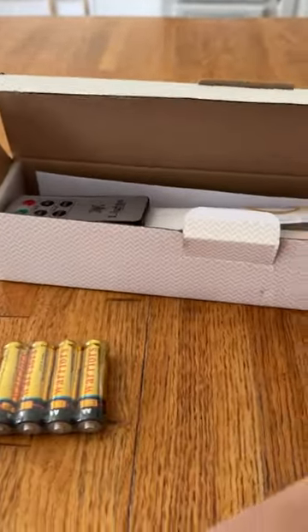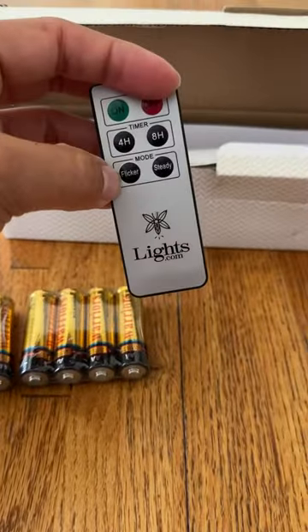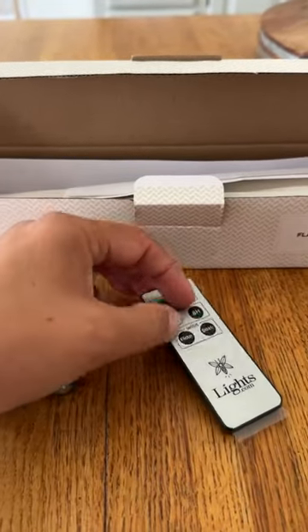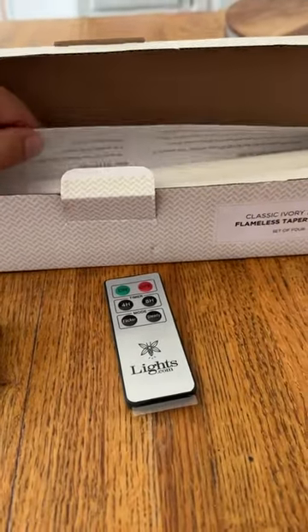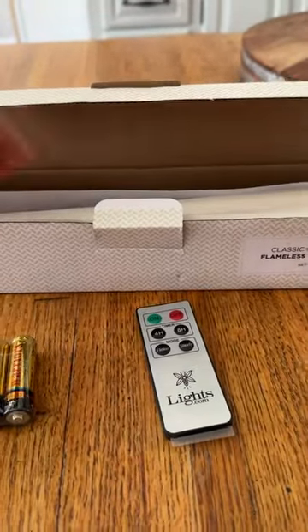It comes with a remote. The remote is really handy, especially for when you have your candles up on the wall and you can't get to them. I'll show you in a second how I have mine set up. It's just very convenient to have a remote because otherwise I would have to climb up on my couch and turn on my candles that way.